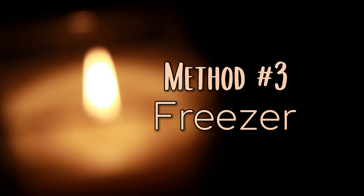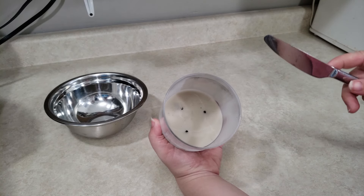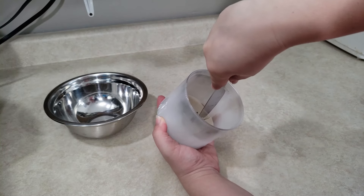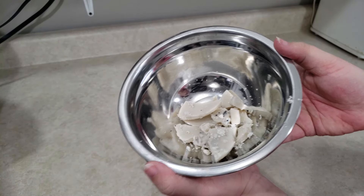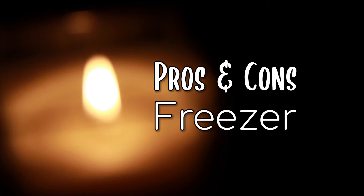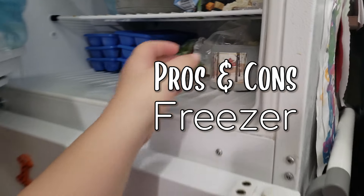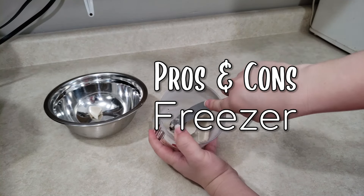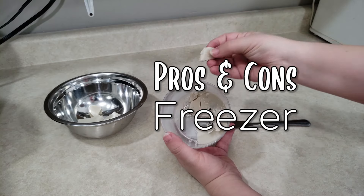Method number three: frozen wax removal. I've already gone ahead and frozen this candle — it's been in my freezer for a few days, but it shouldn't actually need that long to freeze. I used my butter knife to cut the wax in half, and it really was easy just to pop out the wax in chunks. That was very easy. The pros and cons of this method are very similar to the hot water method. Prepping the candle is fast since it's literally just placing the candle in the freezer. When putting it in the freezer, make sure that the candle is at room temperature to reduce the risk of your glass cracking due to extreme temperature shifts. The con is waiting for the candle wax to freeze, but you can always freeze it in advance so that you're not actively sitting around waiting for it.